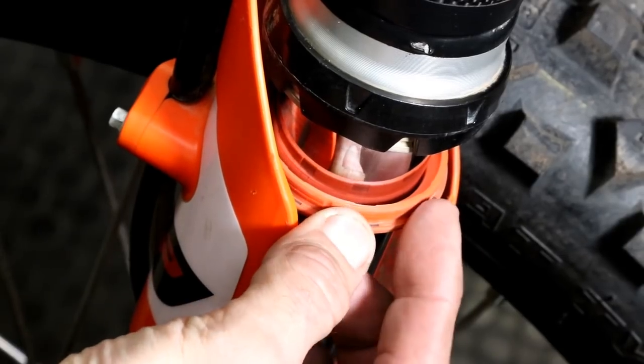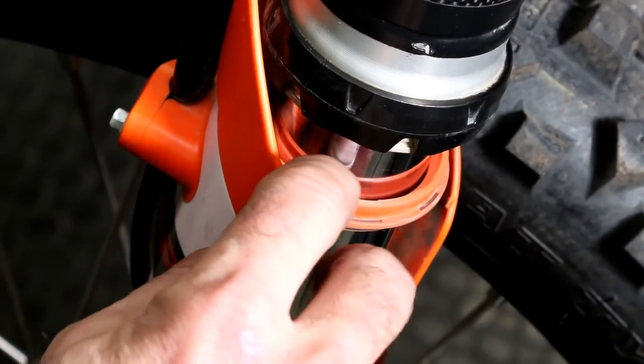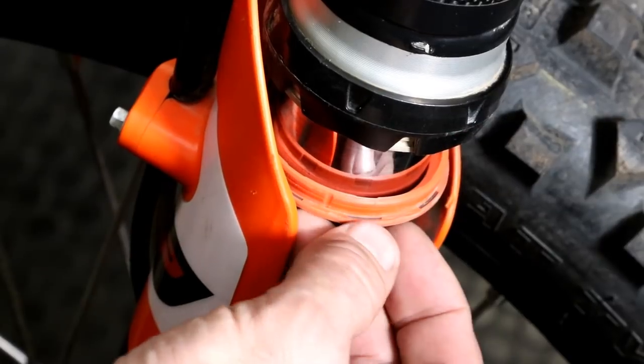You can see that I don't have any debris down inside the dust seal, so I can just replace this and check the other side. If you did find debris, you'd want to clean it out — use some parts cleaner and compressed air to blow out any dirt, then replace the seal.